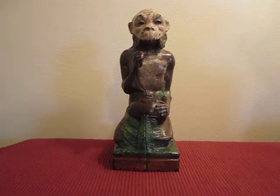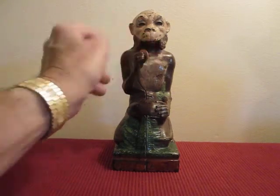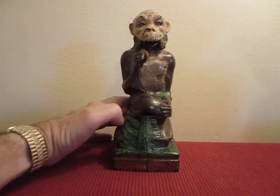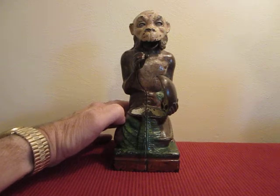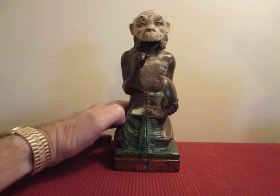In order to operate, you place a coin in the monkey's hand right here. You press the lever like this. He will open the coconut and drop the coin in it. As the coin falls, his eyes move and his mouth opens.